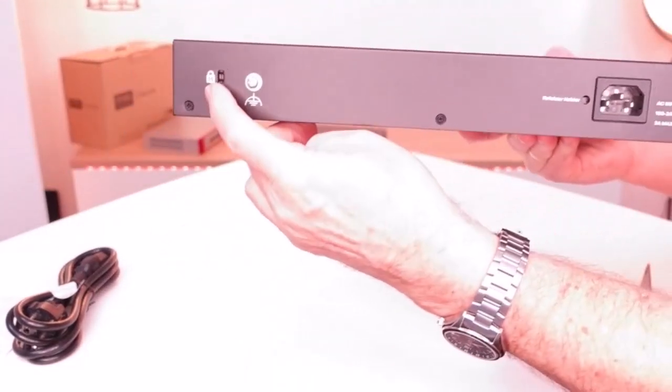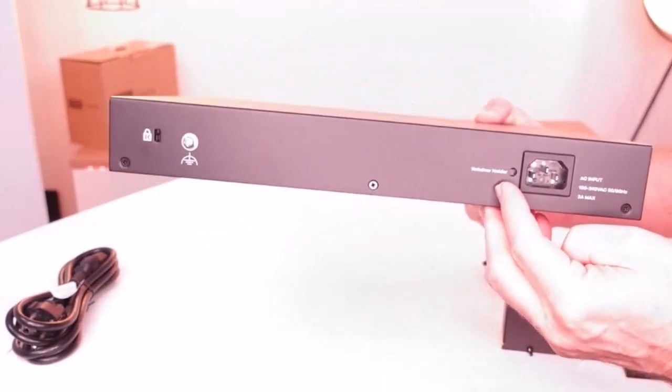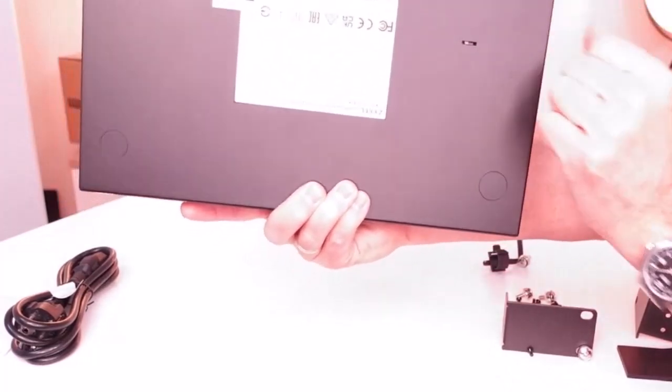On the back side there is a security lock, the grounding, and the connection for the mains, as well as the position where you can fix the cable. The fan and the mounting screws for the brackets are on the side.